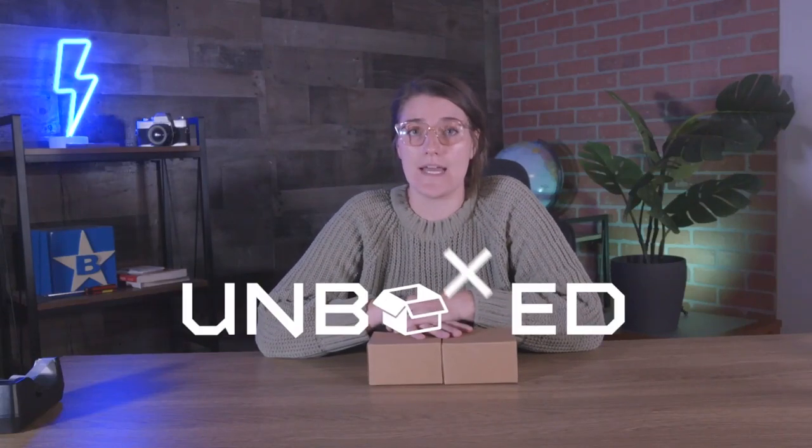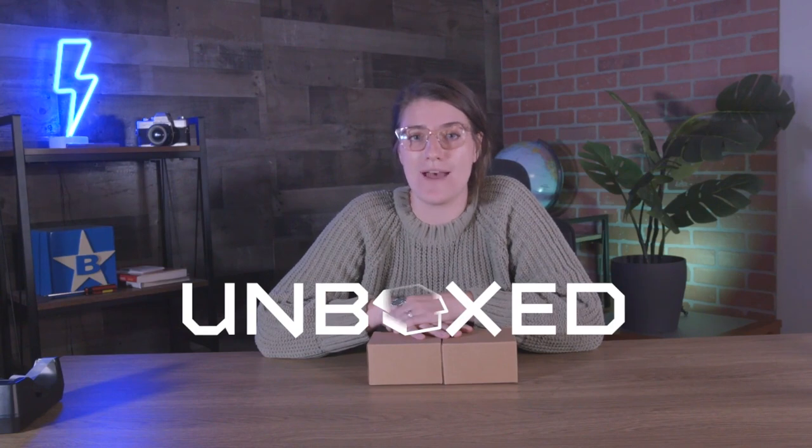Hi you guys! Welcome back to Blue Stars Unboxed Studios. I'm Sam and today we'll be unboxing the world's smallest all-in-one Android Enterprise class mobile wearable computer, and that would be the WS50 from Zebra.